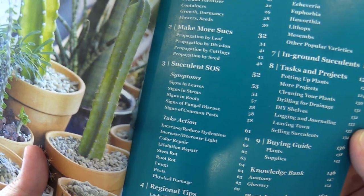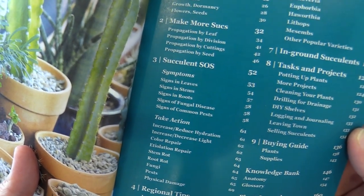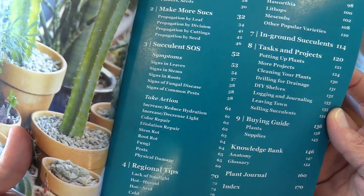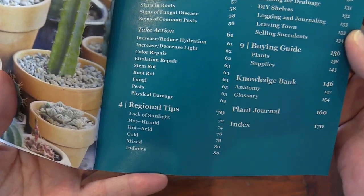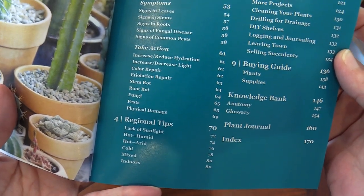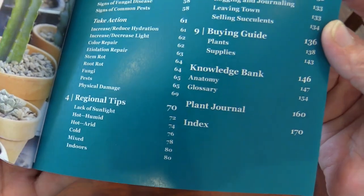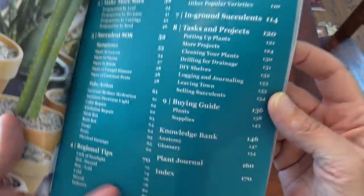And then of course, Succulent SOS under chapter three — that was a very popular one in the e-book. You're going to learn how to diagnose your plants based on the symptoms they're exhibiting, and then actions to take to rescue them. Chapter four is regional tips, where you're going to look when trying to figure out what you need to do to keep your plants happy based on the climate you're growing in, whether it's really humid and hot, or cold, or even a mix of all those things.